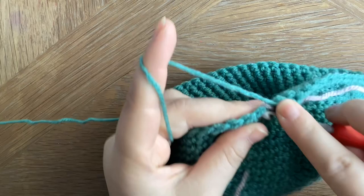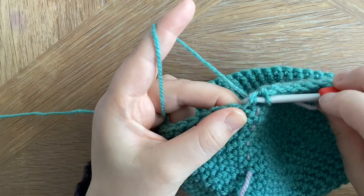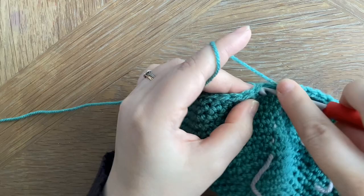We're now going to start doing the invisible decrease. To do that we pop our hook into the front loop of the stitch and then straight into the next front loop of the next stitch. Yarn over, pull through both of those, and then yarn over and pull through two. Once we've done our invisible decrease we're going to put one single crochet in each of the next eight stitches, and then repeat that around — so we do an invisible decrease and then a single crochet in each of the next eight stitches.